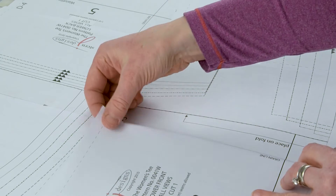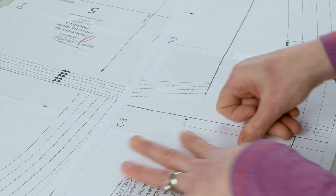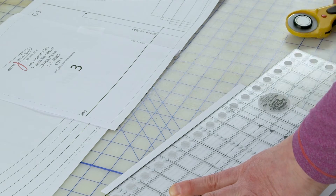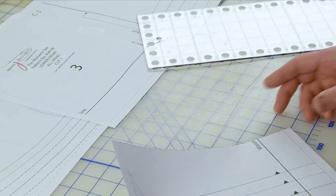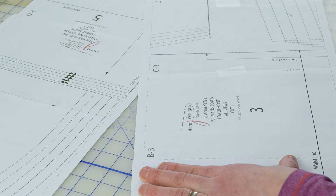Anyone who's taken my class knows I tape it like I mean it — when doing pattern adjustments, chopping patterns, adding or taking things away, I like to cover the whole seam with tape. But I realized when putting together my very first PDF that if something goes awry, all that tape is a real pain to take apart and fix. What I like to do now is line it up and just take a little piece of tape, maybe an inch, and tape it in the center. Then I trim using the ruler along the dash lines. Here's my trimmed page — I'm going to attach A to B with one piece of tape.